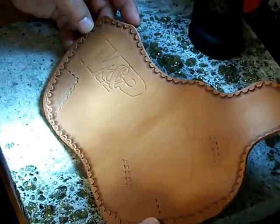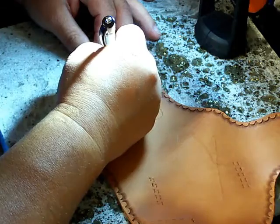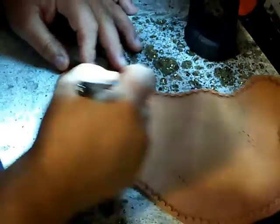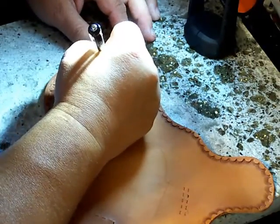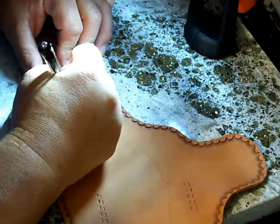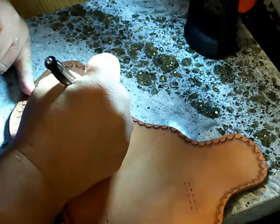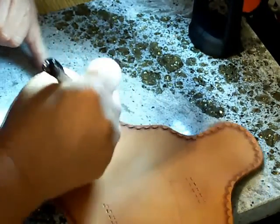So there you can see we got our design kind of put in, and what we're going to do is go ahead and trace over it again just to get our lines in there good. Once the paper is not on there, it's a lot easier to trace it in without the paper being on there to kind of fold up on you.